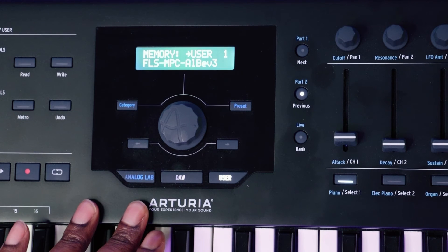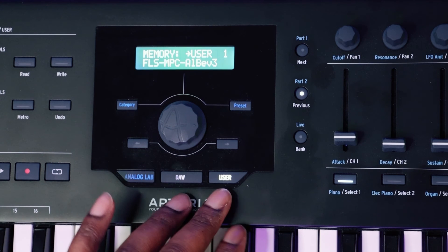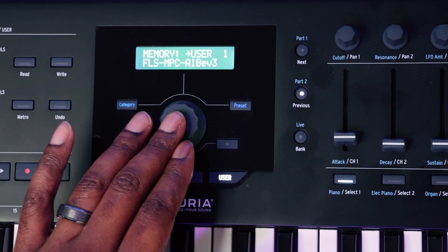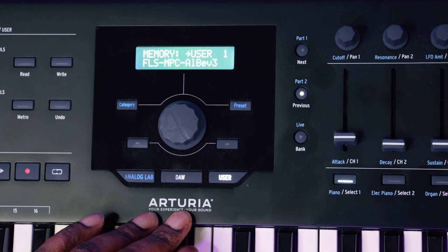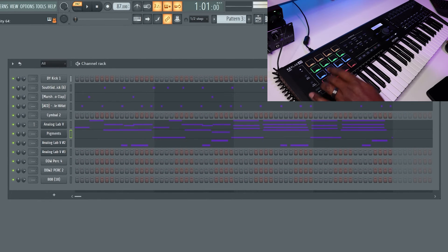Now that you've finished the FL Studio settings, the next thing is to enable the template on your controller. Remember we pushed it to User One, so hit the User button on the controller and scroll to different user options. In our case we put it on User One — press the center button to select it. You'll see it say 'FLS MPC AlBee V3' and that's how you know the template is enabled. Now exit out and tap a pad — it's working just like we talked about. That's how you get it set up, and now you can tap out your drums and change different channels.